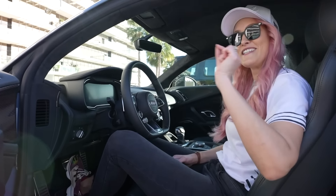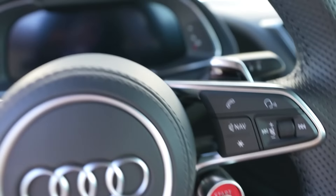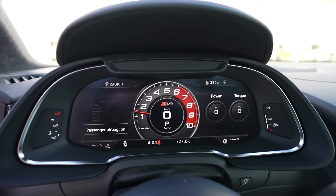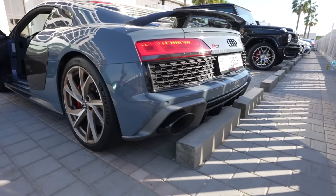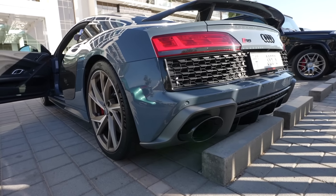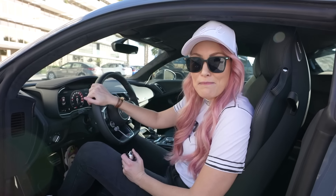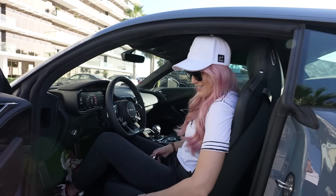So let's hear it — this is the really great part. Start-stop button here on the wheel. Come on! How freaking insane does that sound? Oh man! I miss my Lucy when I hear that. This is the kind of sound you want to hear from a supercar. That is awesome!